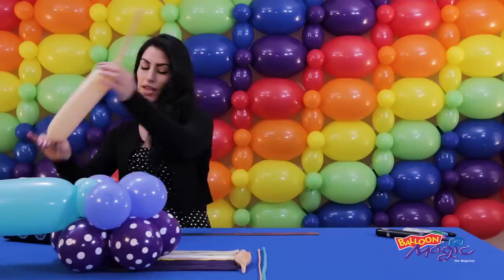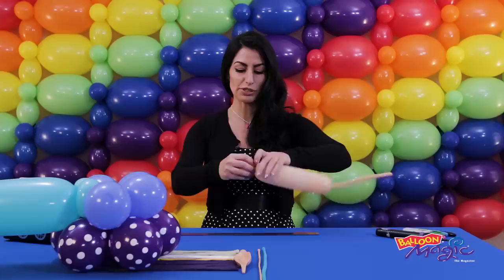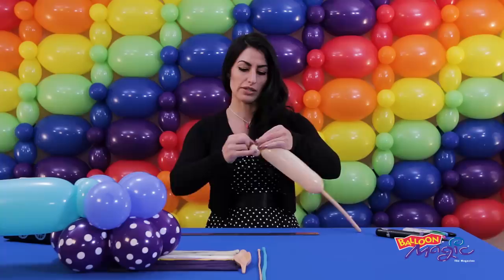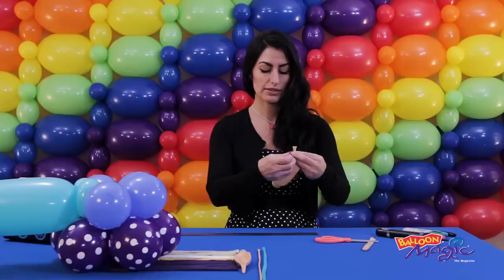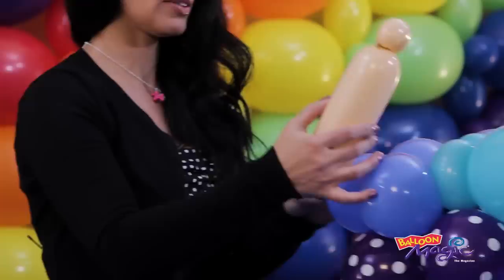We're going to move on to the body of the mermaid. We're going to grab our 350 in the blush and inflate it about ten inches and tie it off. We're just going to make a little pinch twist — this is going to be her neck, so you don't want to make it too big, about two inches. We're going to tie that nozzle off so that pinch twist doesn't go anywhere. Her body is going to be seven inches long. I'm going to cut off the excess and tie it, and that's going to go directly into the space that we left.